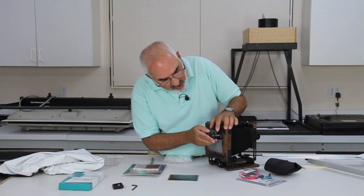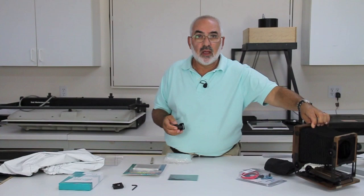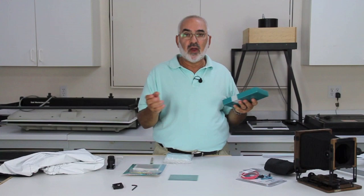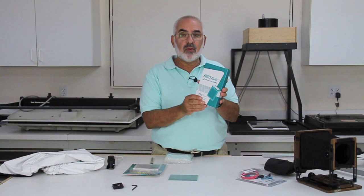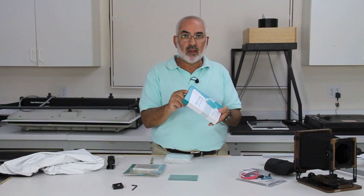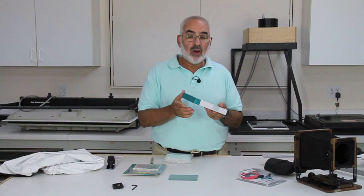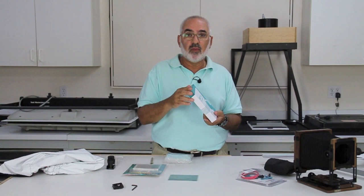For film holders, I'd recommend getting new ones because used film holders can have light leaks, causing frustration right from the start. Film holders come in a two-pack — Fidelity is a common brand that's been around for a long time and they're really nice. To start out, you'd probably want a total of six film holders, which would be three packs. If you can shoot six different pictures in a day with a 4x5 camera, you're doing really well.